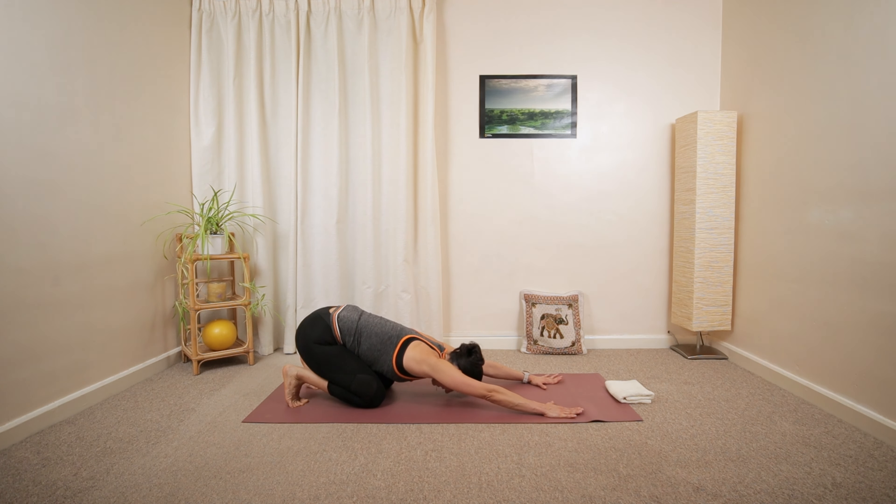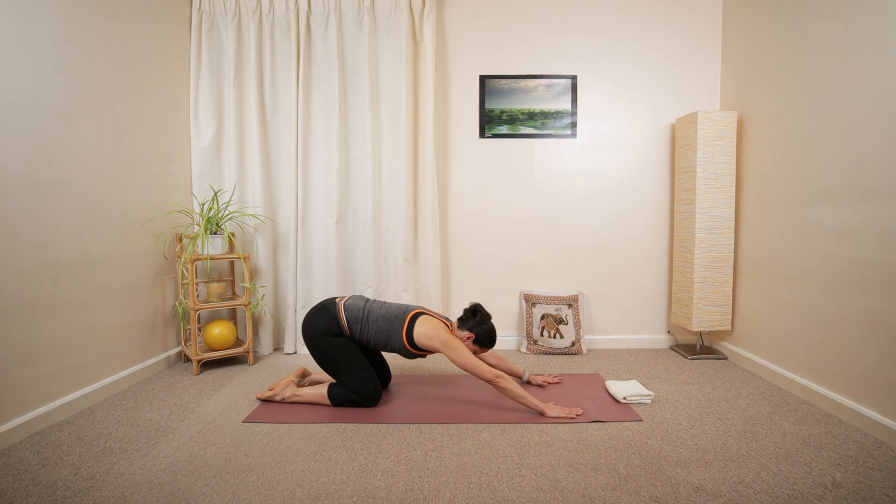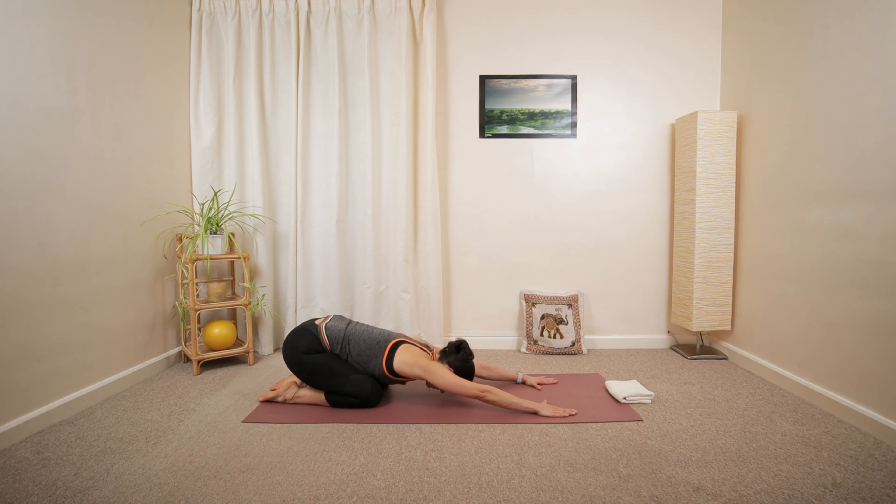Relax your feet. Again, child's pose. Maybe gently shift the weight side to side. Then slowly move back to the middle.